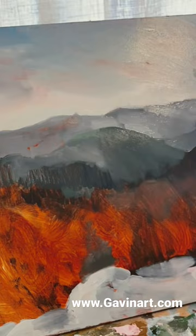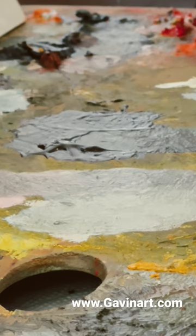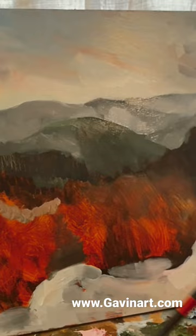I use linseed oil and I mix my colors with a palette knife. I keep it pretty much tonal at this point, trying to figure out how the mountains go back in space and how to recede the space through tonality and drawing.